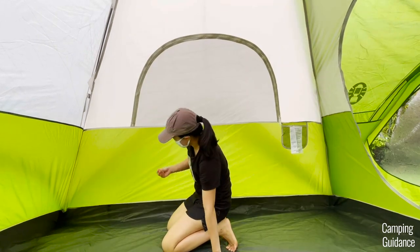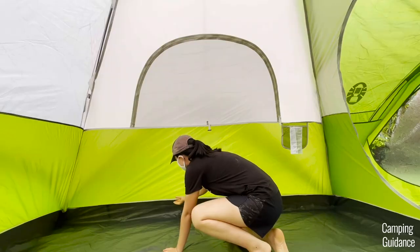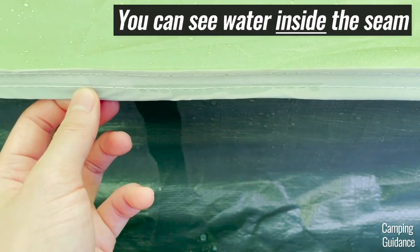The tent fabric was all completely dry but I found quite a bit of leaking from the corner. The seam connecting the bathtub flooring to the green fabric was also leaking slightly, but it's just a few drops of water.